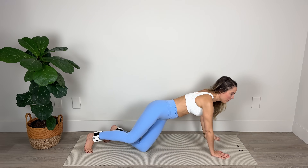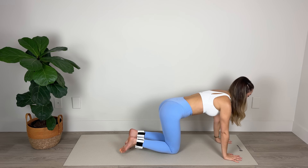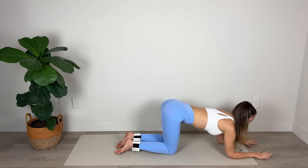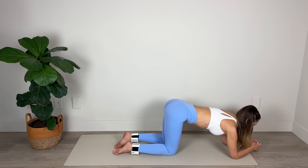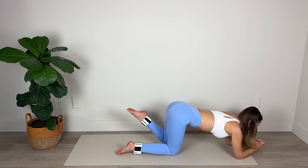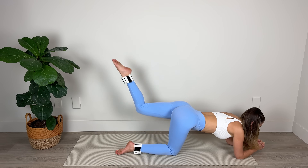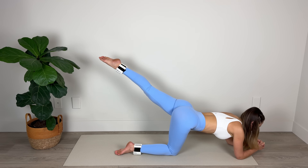Now we're going to focus on the gluteus maximus muscle. We're going to come down onto our forearms — or you can be up on your palms if that's more comfortable. Forearms are either parallel or your hands are interlaced. If you're down on your forearms, you want your elbows below your shoulders. Gently tuck your tailbone so that your spine is nice and long. We're going to bend the knee, inhale, and exhale — extend. Tap, extend, tap, extend. As you extend, pull your belly button in toward your spine and really focus on the glutes and the hamstrings. You'll feel this in the calf muscle as well if you're pointing hard through the toe.